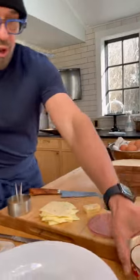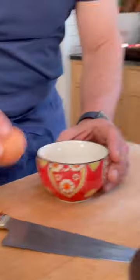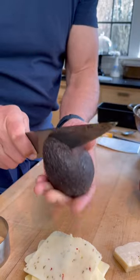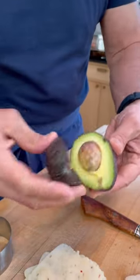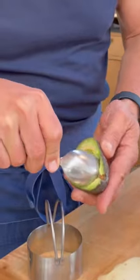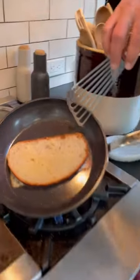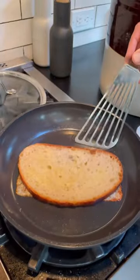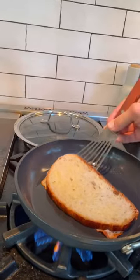Next, I am going to crack one egg into a bowl. We are going to split our avocado and scoop out one side. You can see the cheese is getting nice and golden around the edges — that is what we're looking for. I'm going to give this a slice.